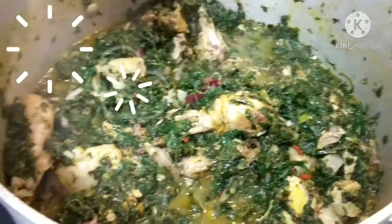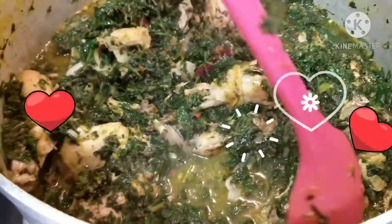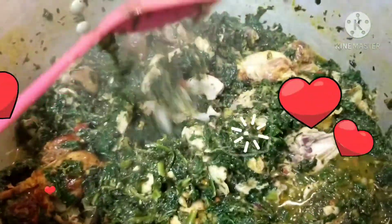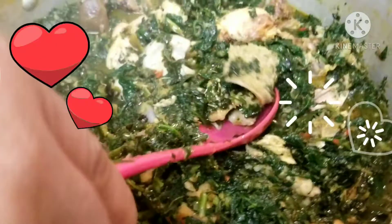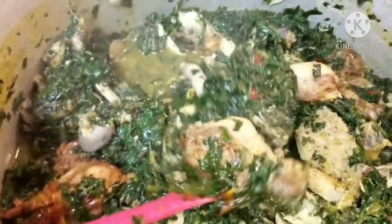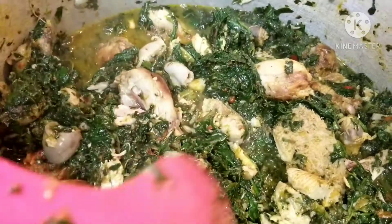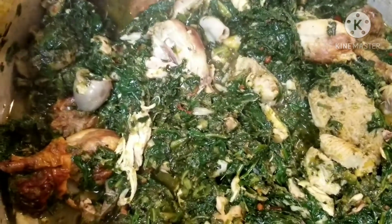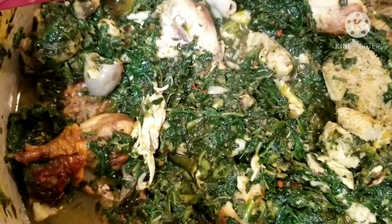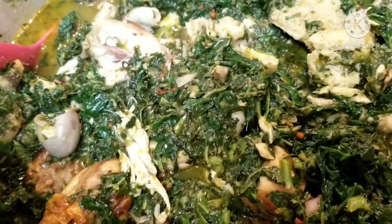We got it guys — it tastes so good! I hope you have enjoyed this video. If you have, thank you for staying till the end. Please make sure you like, leave your comments in the comment section, and subscribe to this channel. Be kind, be merciful — God loves the merciful heart. Bye!